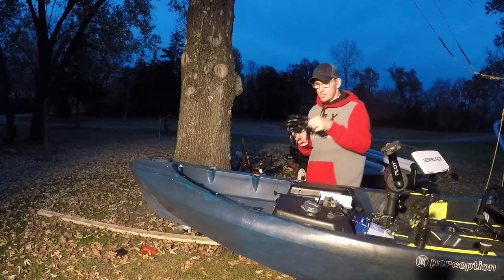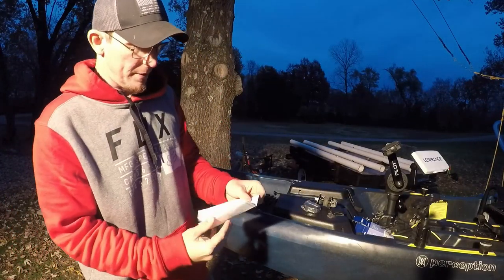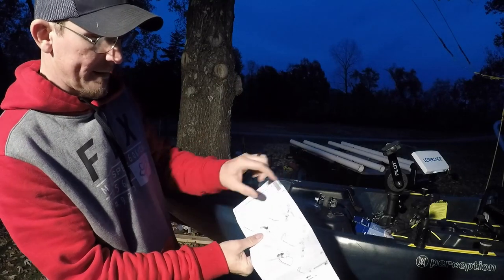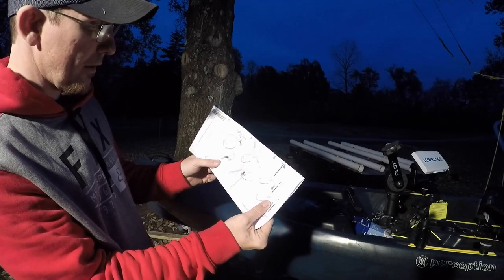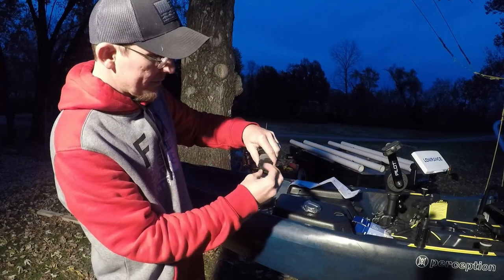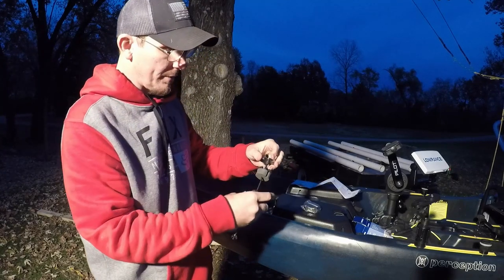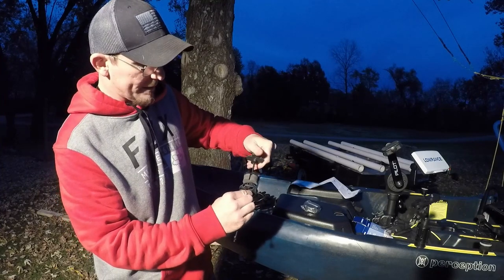I've got my transducer right here. Looking at the first step — for a down scan skimmer, it's telling you to basically put your plastic washers, your toothy washers, and install them on the bottom part of your assembly. So we're going to take this piece off right here and unscrew it. This is all nylon plastic — nylon threaded — so it should be fairly simple.